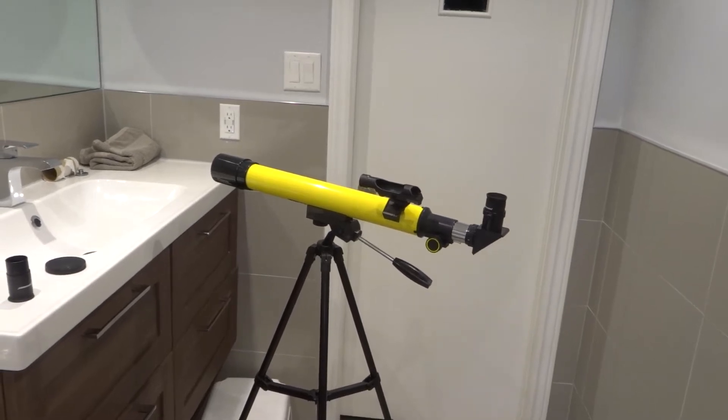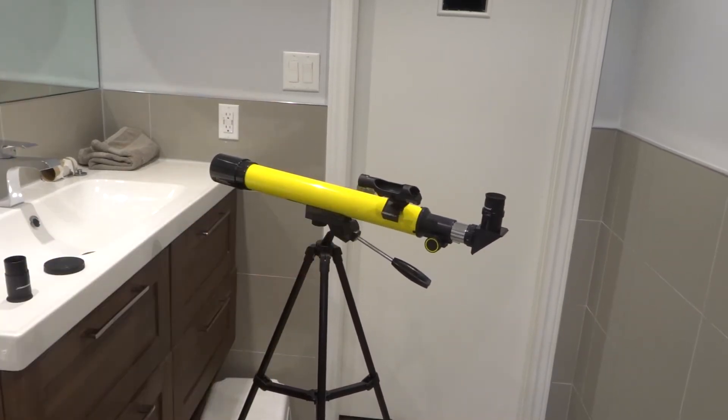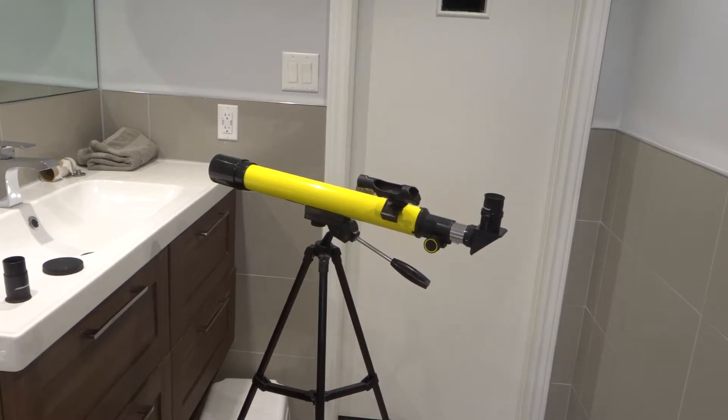Hey everybody, I'm here today to show you how to adjust a telescope. This will be an easy tutorial for absolute beginners. As you can see right here, I have this telescope, and I'm going to show you how to adjust it.